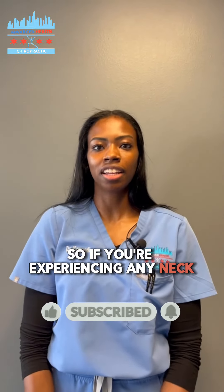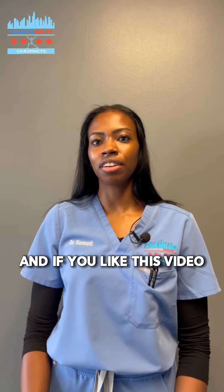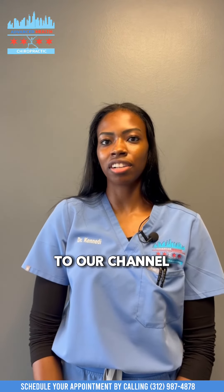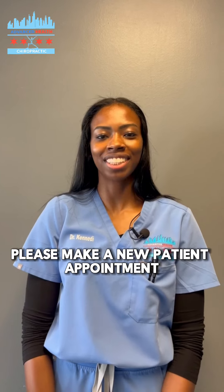So if you're experiencing any neck or upper back pain, these stretches would help. And if you like this video, go ahead and subscribe to our channel. And if you have any of these pains or symptoms, please make a new patient appointment. See you next time.